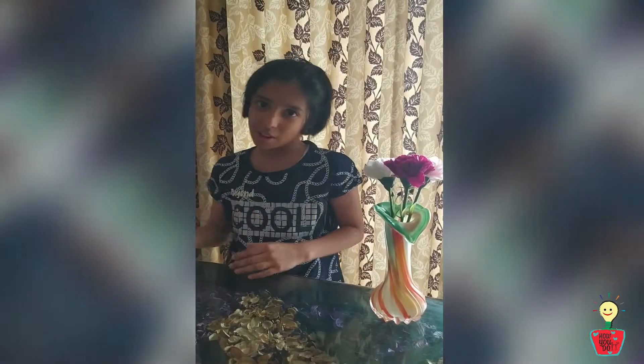Hello everyone, I am Urva Vishwanath and you have today's Magician 2. I am going to perform three magics. So first one comes here. This magic is called the flying paper.